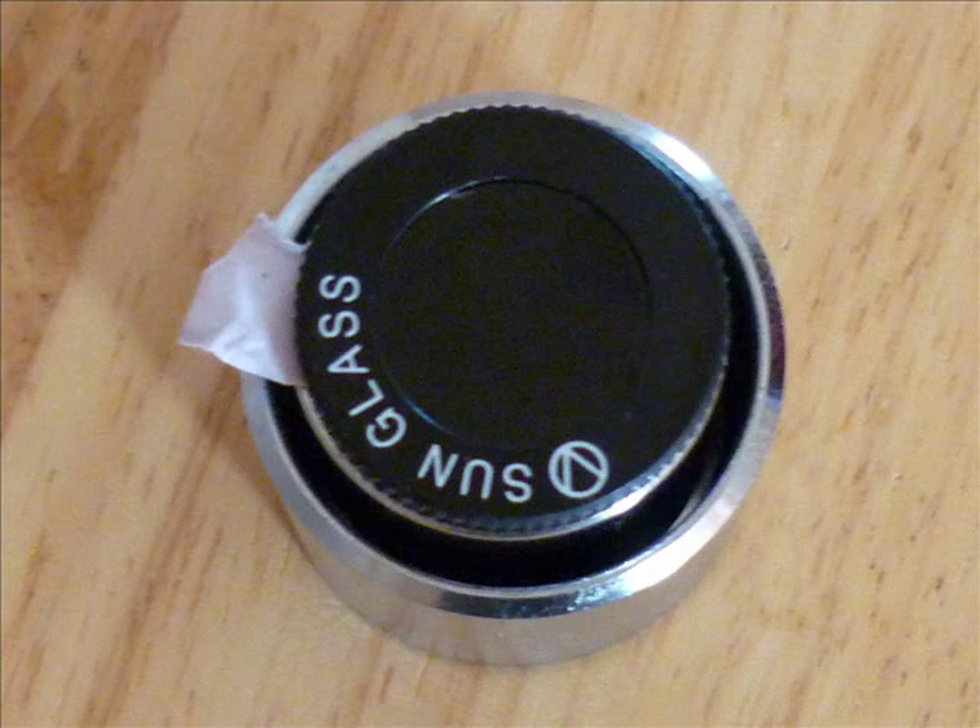This is an eyepiece-fitting solar filter. It is intended to enable you to observe the sun safely.